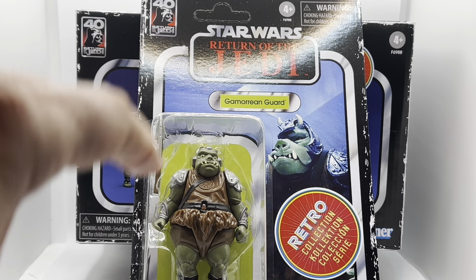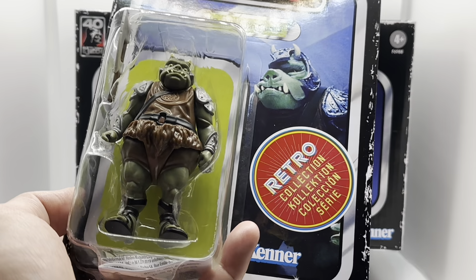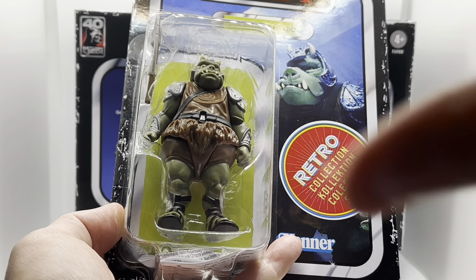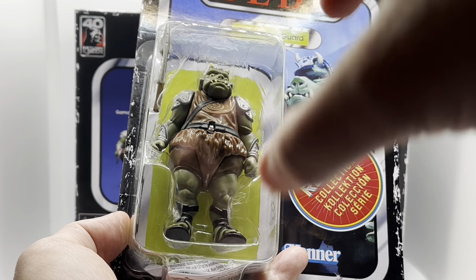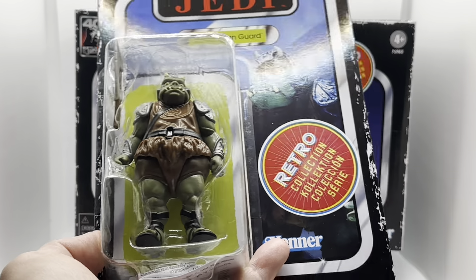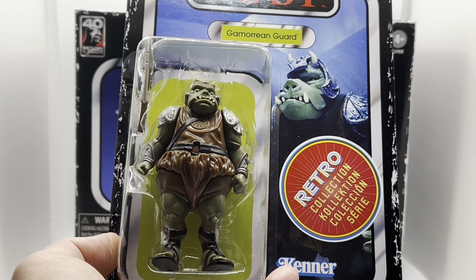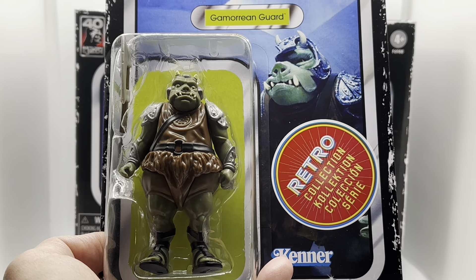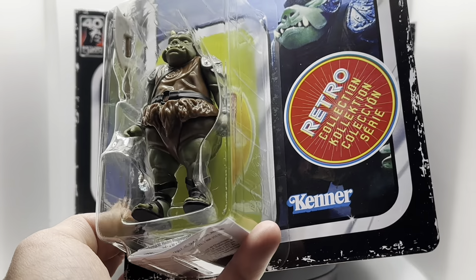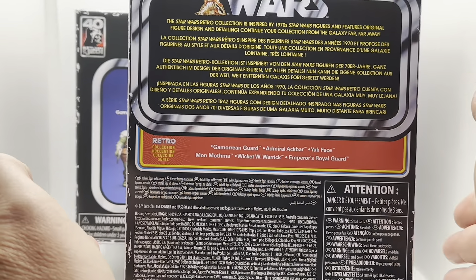Even now, I'm transported back to points in the summer where I was playing with these figures. They sort of transport me to a safe place. One of the key reasons I'm drawn to these is that they take me right back to places where I felt safe and secure — in ways you don't always feel growing up. There's an adage another collector uses: you grow old because you stop playing. I really like that, and I roll it out as my excuse for collecting.